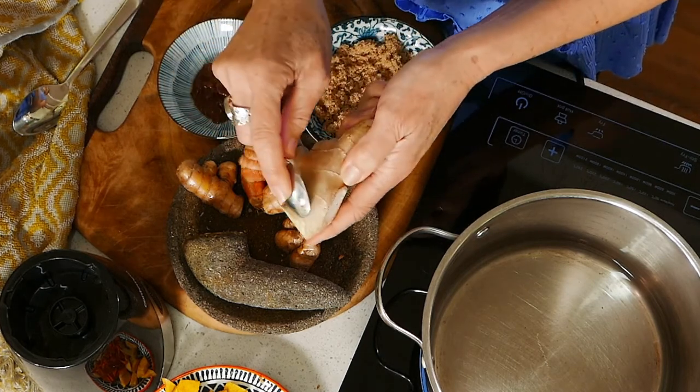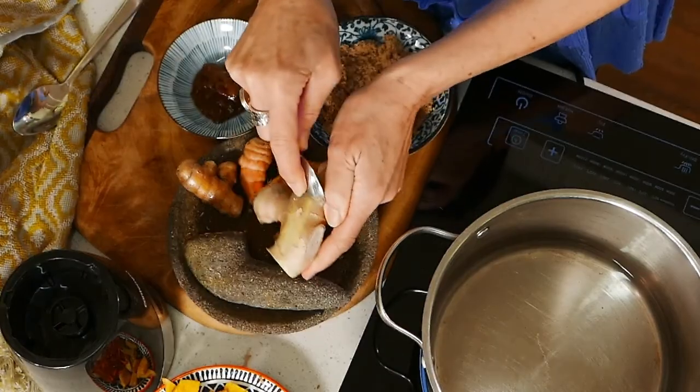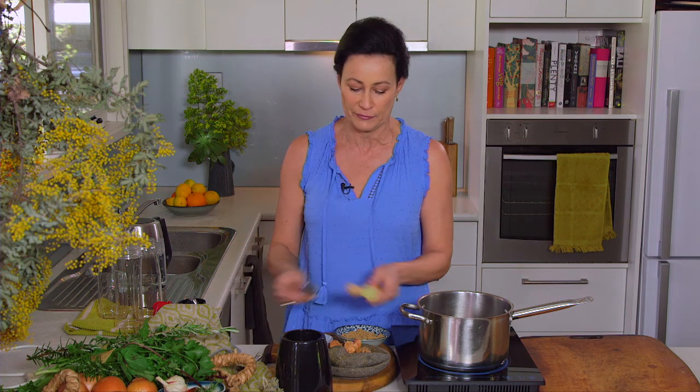We also use ginger in this. I just wanted to show you this little trick of using a teaspoon and pulling the skin away from your ginger — and this works on the turmeric as well. It's a really easy way to peel it. I don't know why it's taken me so long to find out about this, but it was a total game changer for me.